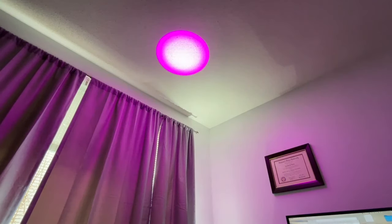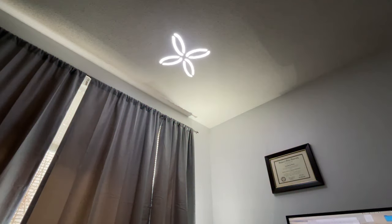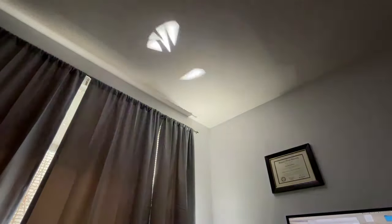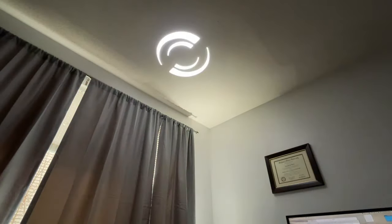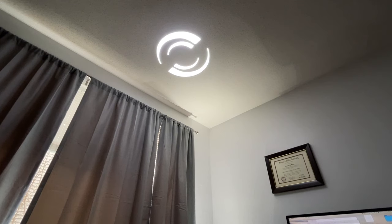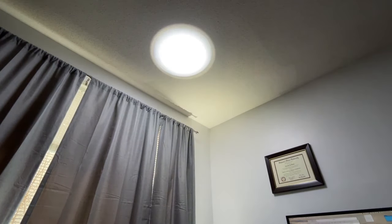Now let's go to the rotating gobos. This is a glass gobo — I'll turn the color off for a second. You have your shake and can adjust how fast it shakes, then you can scroll. We have gobo rotation, so these ones can be rotated — you can go slow, fast, or backwards. It doesn't seem like you can stop at a specific position. This is technically zoomed all the way in, and that's all the way out.